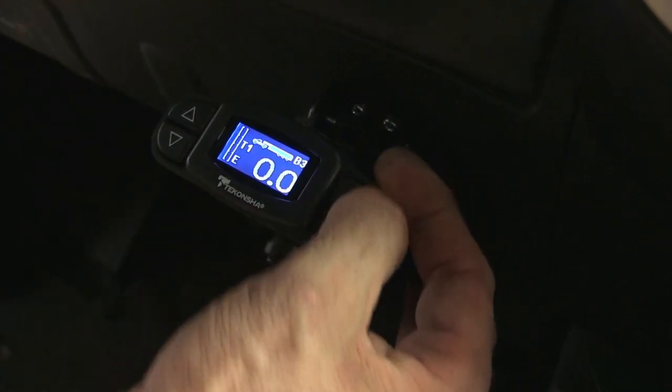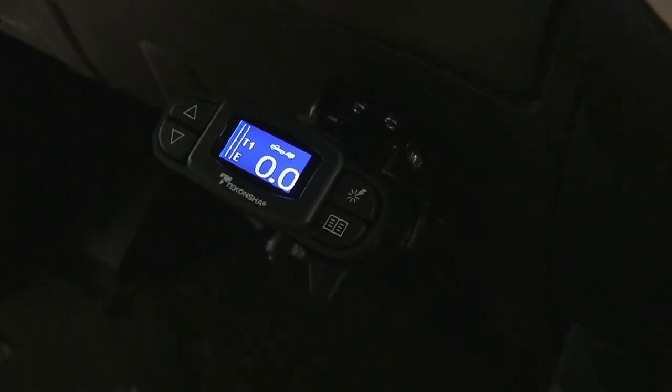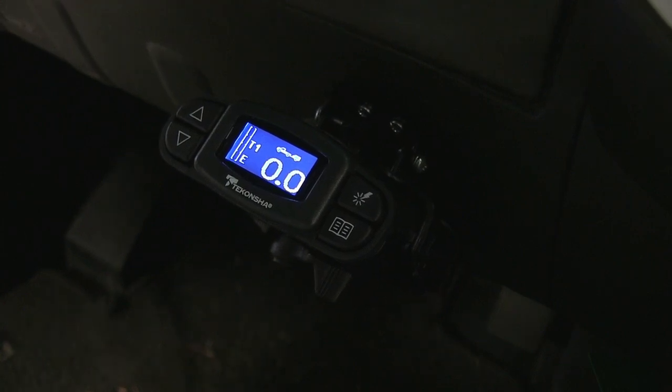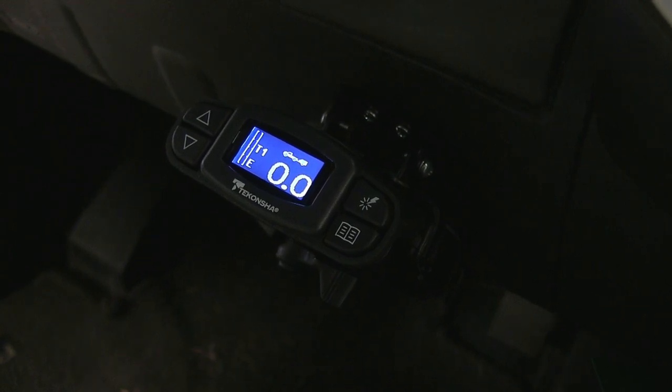And then one more time, it turns the boost off and you get a typical small truck with a small trailer. With the boost setting, all the brakes come on a little bit before the truck brakes come on, and it gives you a feeling of the trailer brakes working first. It works for a very short time, and then it works back to its inertia activation. So when you let off the brakes, the brake controller will let off the brakes at the same time.